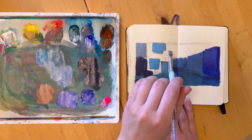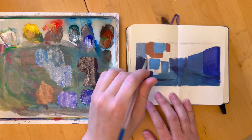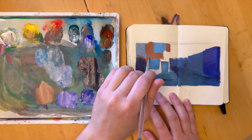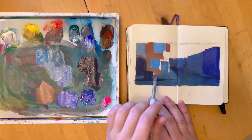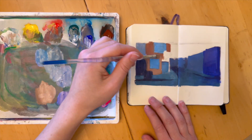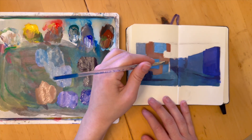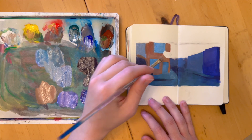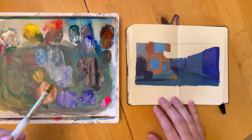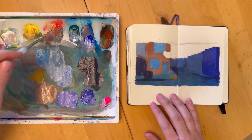Even something as simple as a lemon — you might think, well, a lemon is yellow, I know what color a lemon is. But what kind of yellow is it? And is it really yellow? If you're painting a lemon in a dark room with a lot of cool evening light, maybe that lemon is actually going to be more of a green than a yellow. It really depends on the circumstances. And I think that's one of the things that makes painting always such a fascinating adventure — you just realize that things are way more complex than they appear at first glance.